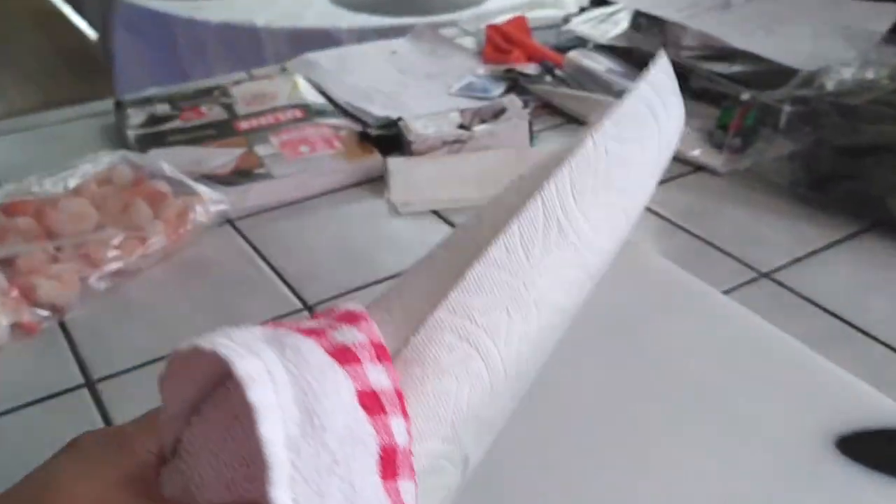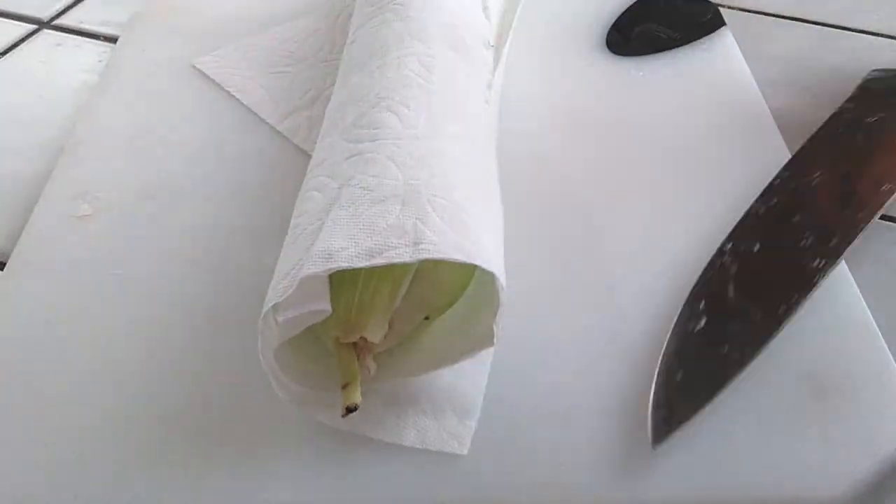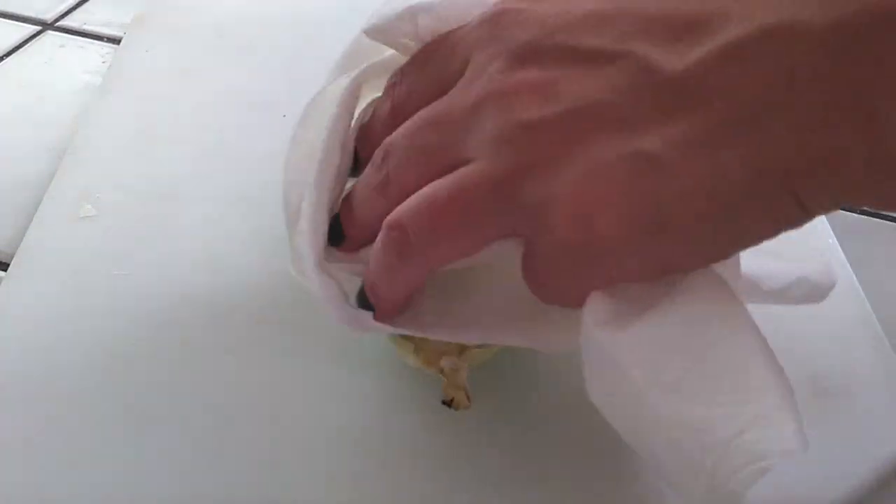Now carefully using your oven mitt or just a hand towel like I am, bring it over to a cutting board. Very, very hot so you want to be very careful with this. You're gonna place this on your cutting board. You got your knife ready to go. We're just gonna unroll this. Be very careful because it is hot to touch. We're gonna use that paper towel and we're gonna hold it down.